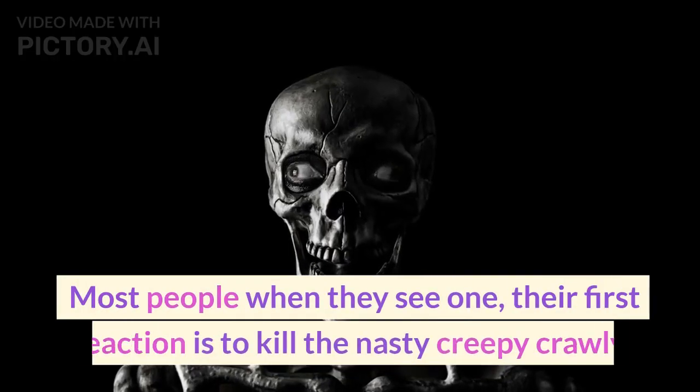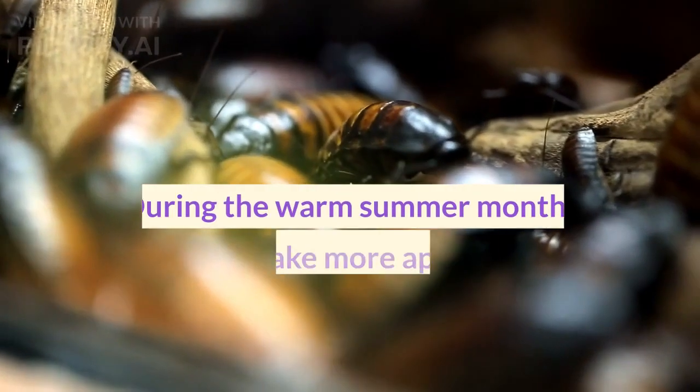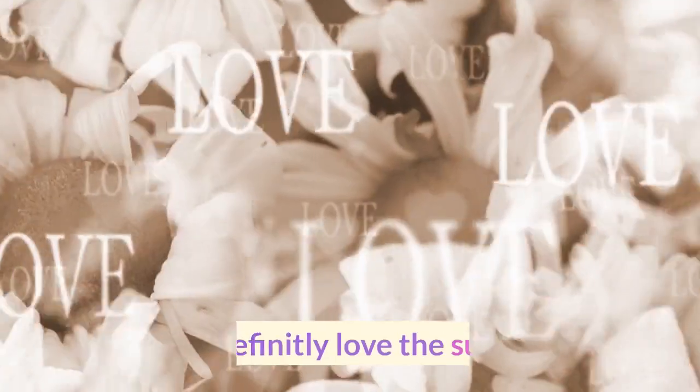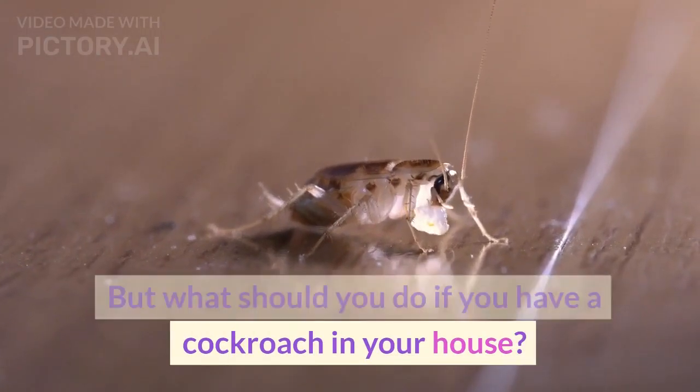Most people when they see one, their first reaction is to kill the nasty creepy crawly. During the warm summer months, cockroaches make more appearances than normal and the chances of encountering one are much higher. They definitely love the summer. But what should you do if you have a cockroach in your house?